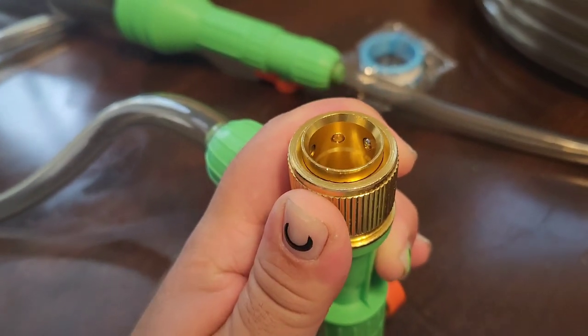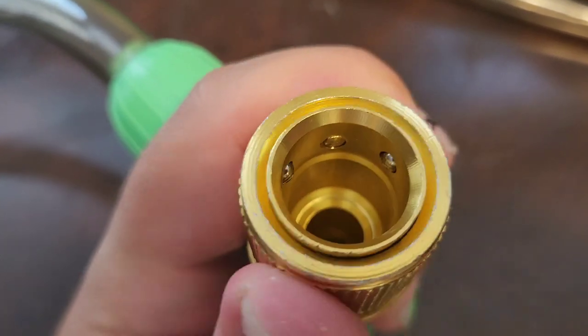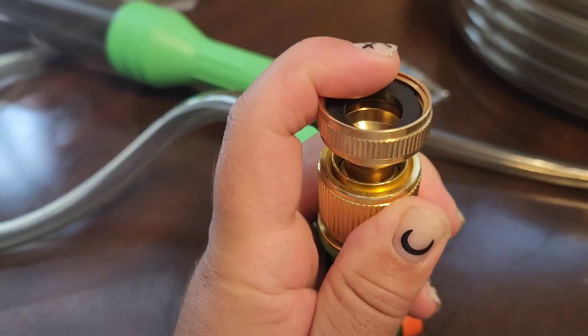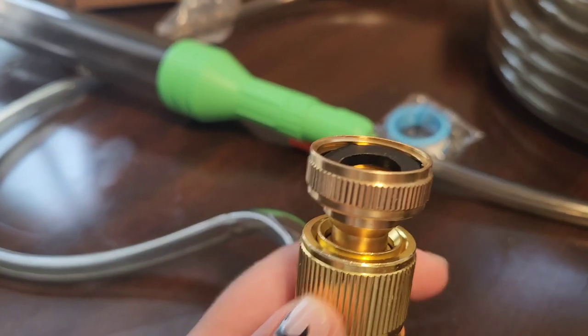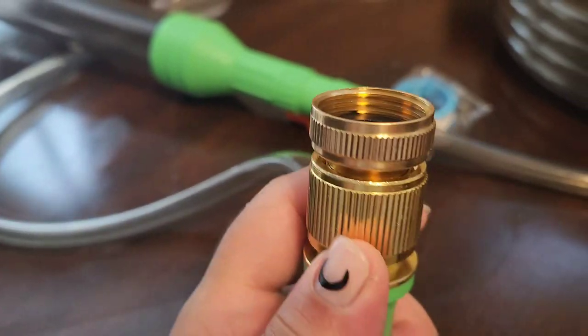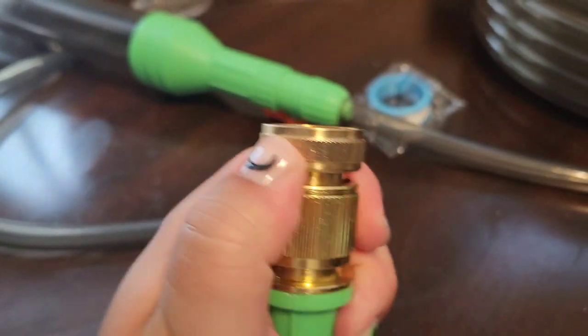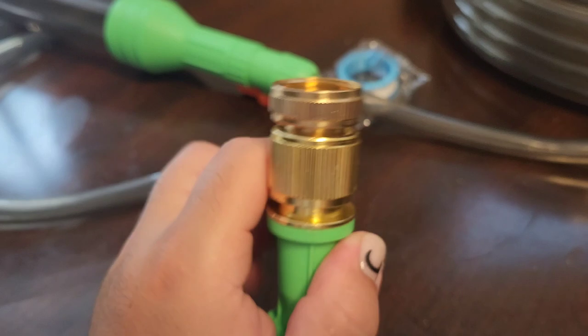Now let's talk about the attachments. You have some for a water garden hose and also four for sinks. All you have to do is pull this down — that's how it attaches on the hose part. Just pull down and snap it in. It will look just like this when it's all the way inside, and to get it out, just pull down and push.